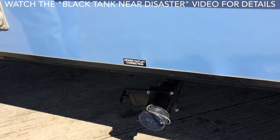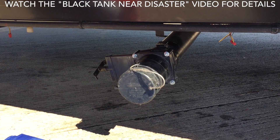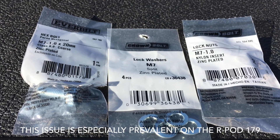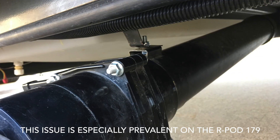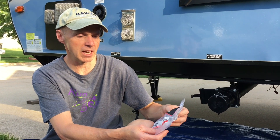If you remember, my black tank sewer outlet came loose in travel in the recent past on a long trip. We fixed it by putting a decent-sized bolt and a locking nut on there, and it hasn't been any problem. But we're going to go ahead and extend the solution by putting some galvanized piping hanging strap underneath it, wrapping it underneath, and bolting it into the frame using some number 12 one-inch self-tapping bolts.